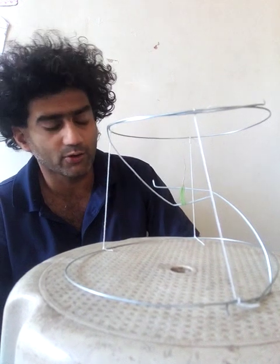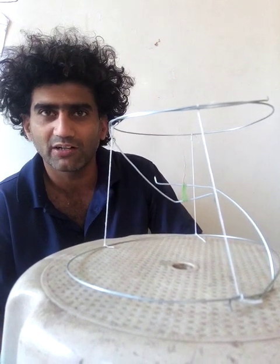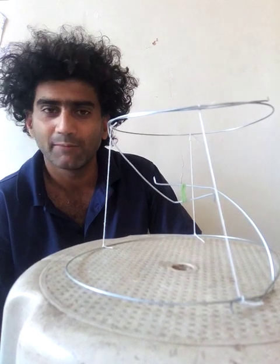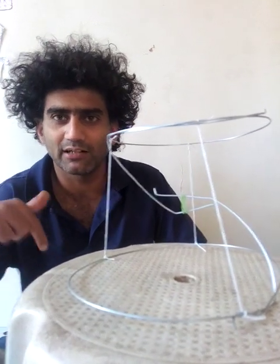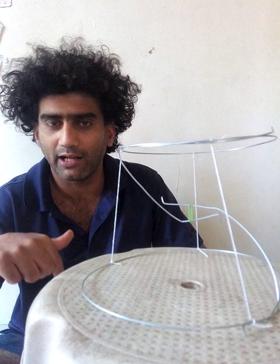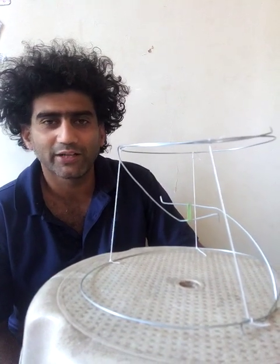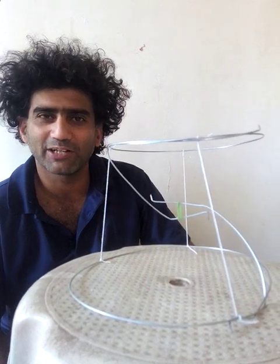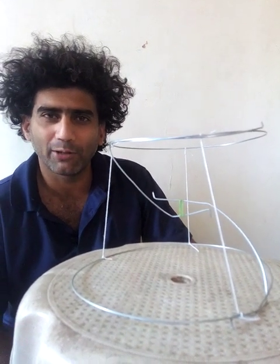This is a fun toy — I hope you all can make this during lockdown. If you're not already subscribed to my channel, please do so by pressing the subscribe icon and the bell icon. Don't forget to hit like and comment, because that encourages me to make more videos. Thank you, happy lockdown!